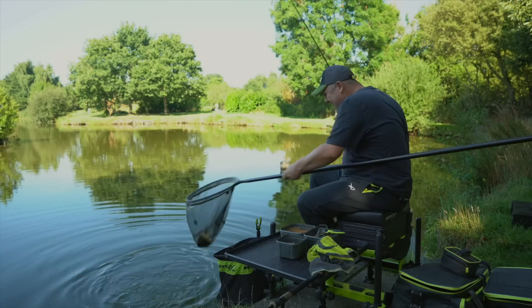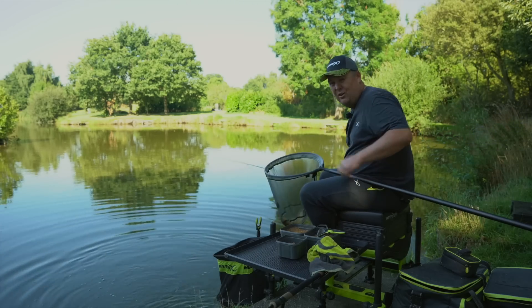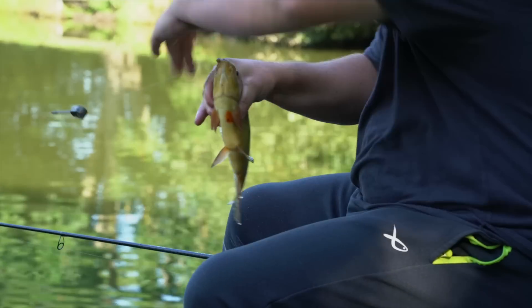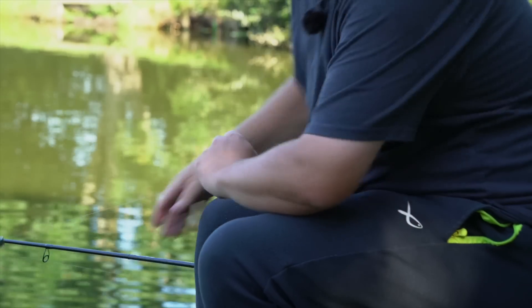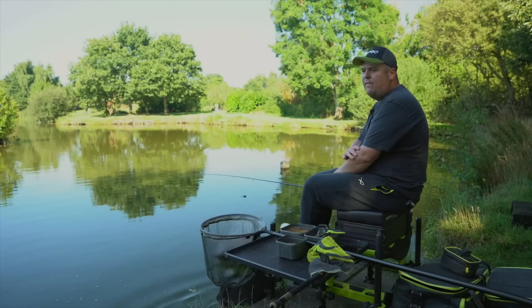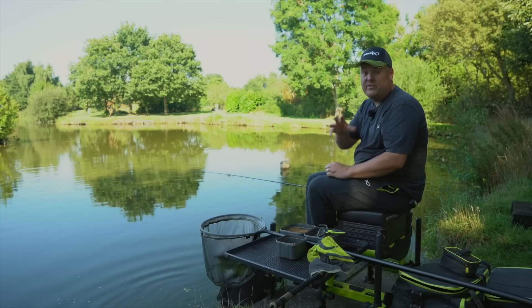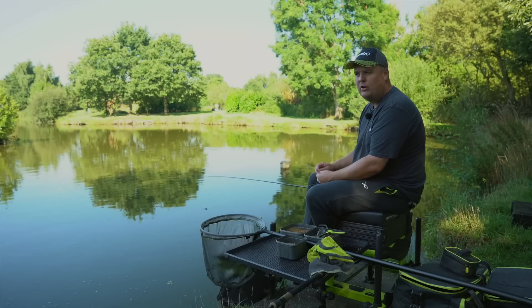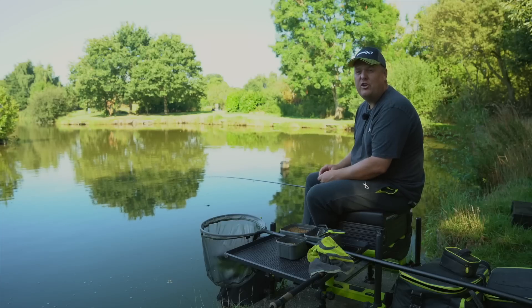We are out again on a lovely, very hot and sweaty day at Hampton Spring Fishery. I've just caught a crucian on a pellet feeder. We're going to have a chat — this is a follow-on to one of our last videos where we swapped between a method and a pellet feeder at Isaac Walton. Today we're moving on to what I'm going to call finesse ledgering.